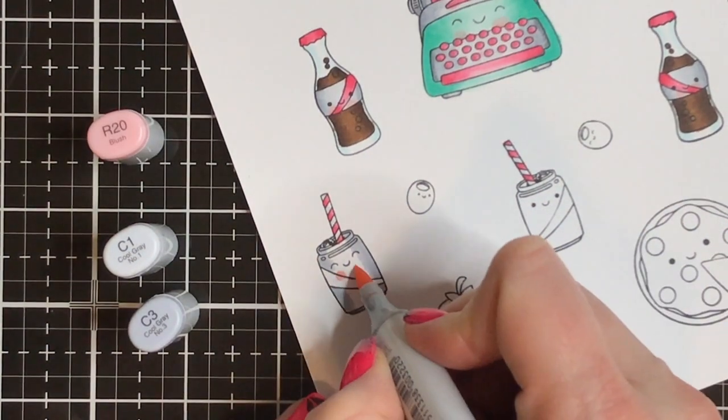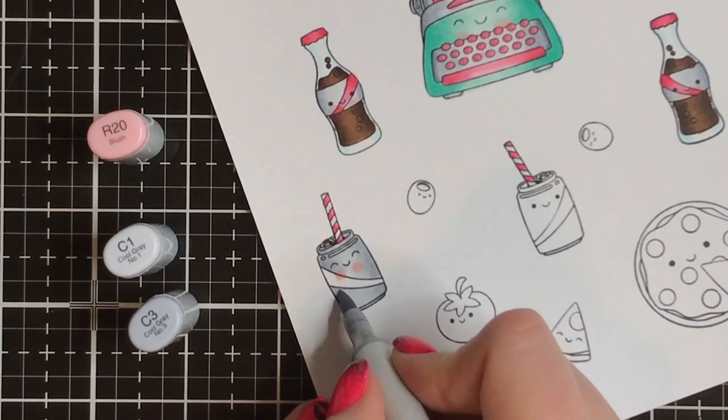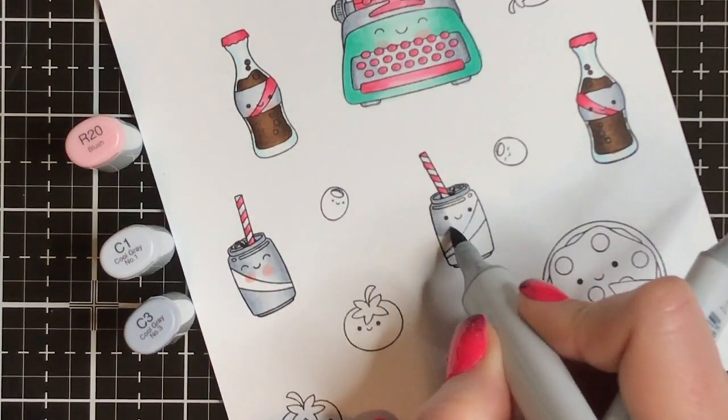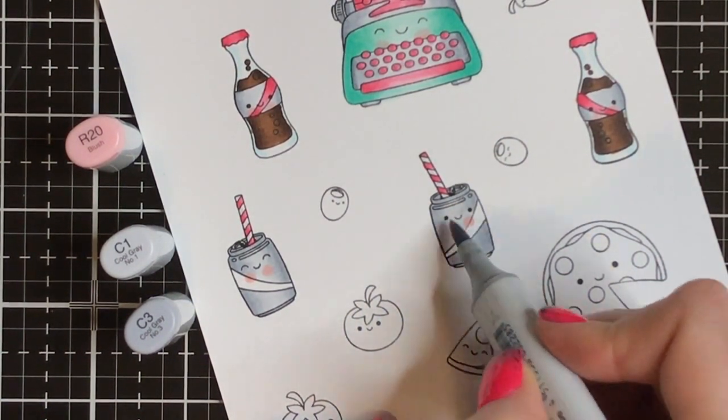I am going to switch to some more natural colors as I get into the food selection here, because I didn't want to make my tomatoes not be red. But for the rest of it, I'm trying to stick to that kind of pink and mint theme.